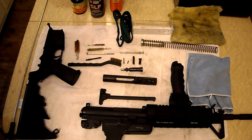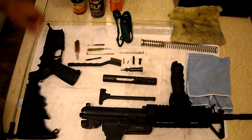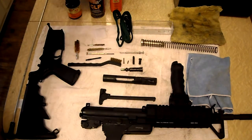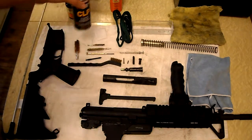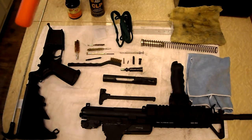Now I'm going to show you the tools and supplies I use to clean an AR-15. First, I have some No. 9 Hops solvent, some CLP cleaner, preservative and lubricant for long-term storage, and some Hops general lubricant.